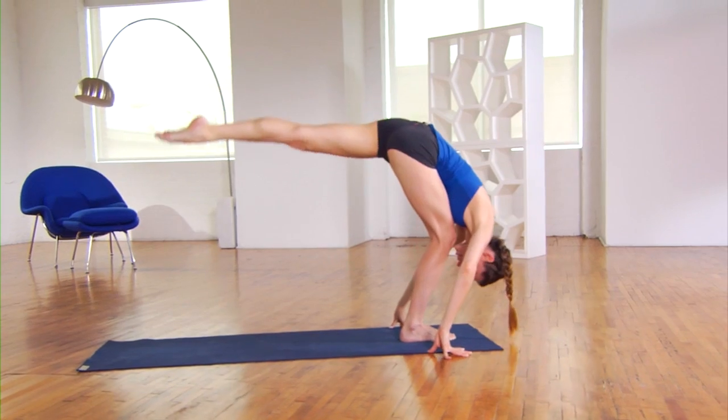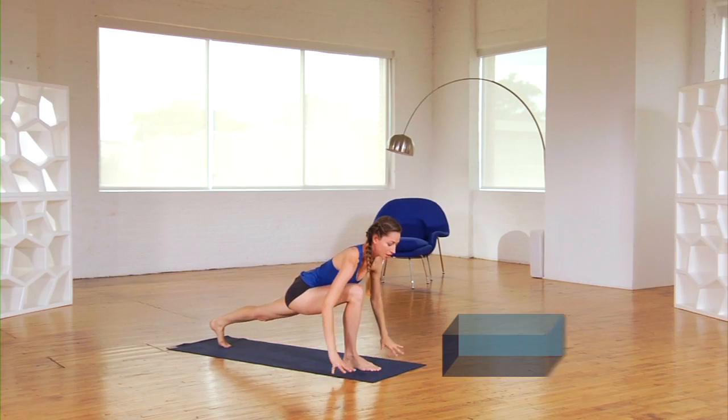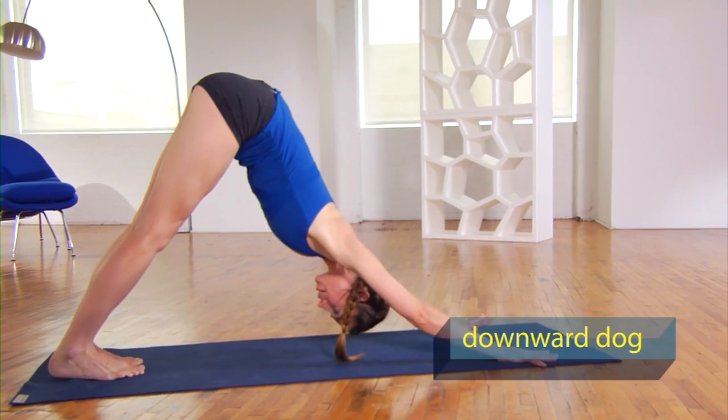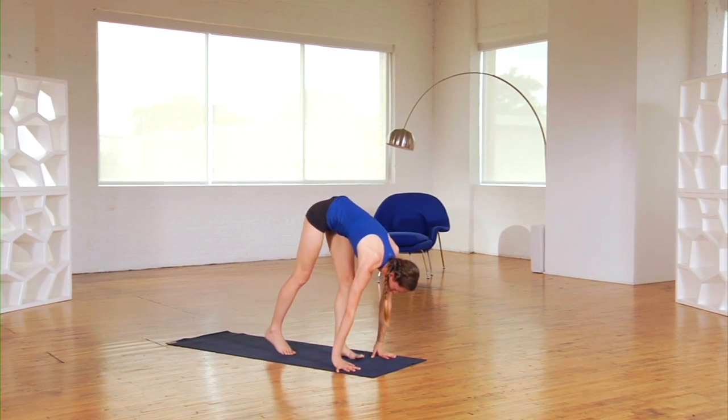We're going to come all the way back to your nice low lunge — re-bend that right leg, reach your left leg all the way back behind you. Press your palms firmly down and step it all the way back to your downward dog. Then you're going to do that whole thing on the left side, starting with the lunge and then those fun lunge jumps again.